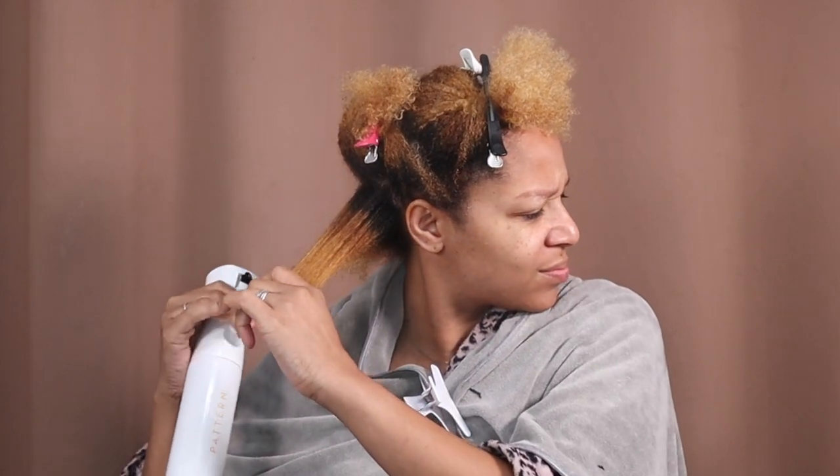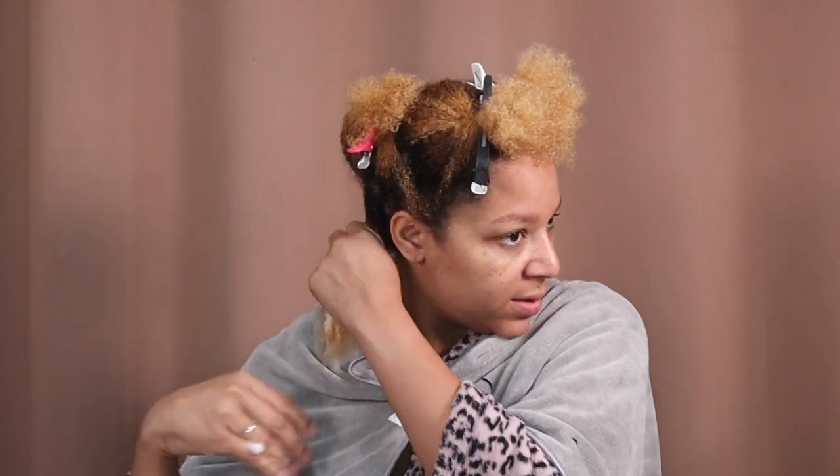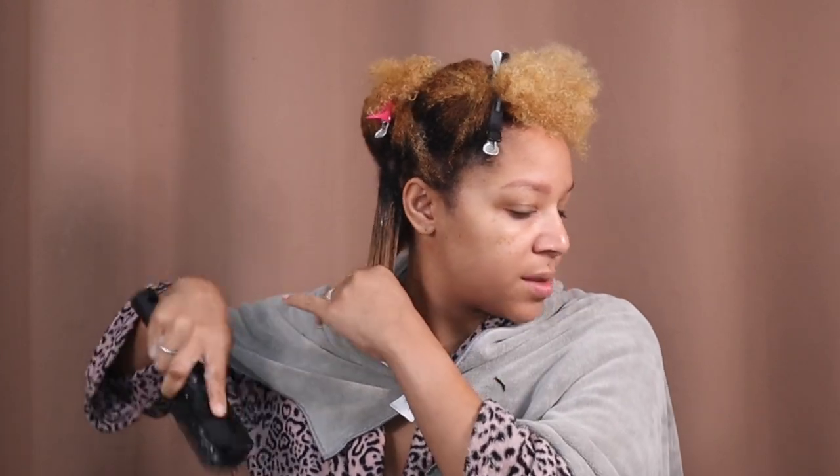I'm going to spray and start with the leave-in, add some mousse — just one pump — and then add my favorite finisher, the Wetline Extreme, because it's going to give me the cast. I'm going to make sure everything is combed out with my little detangler. I guess I am going to shingle a little bit.